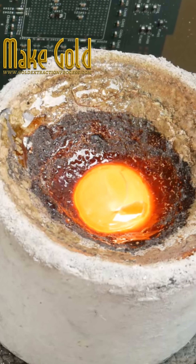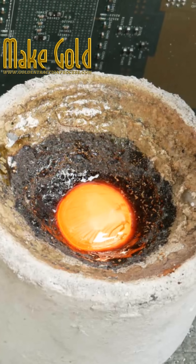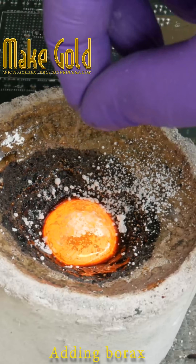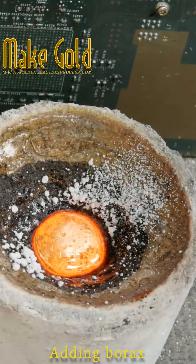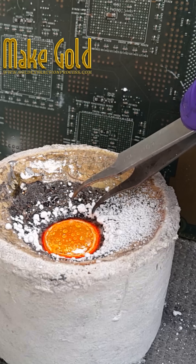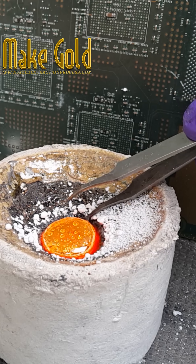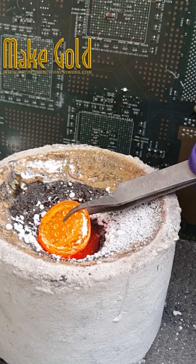Adding borax to melt gold can be a useful technique to reduce the formation of oxides and other impurities during the melting process. Borax acts as a flux, which means it helps to remove impurities by forming a fluid slag layer that floats on top of the molten gold.